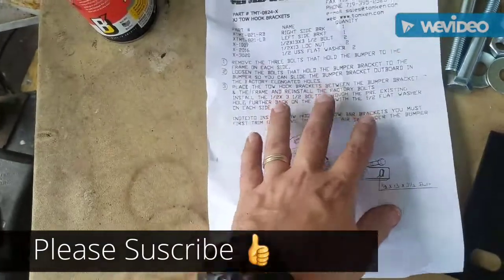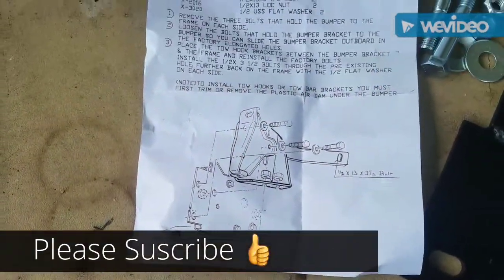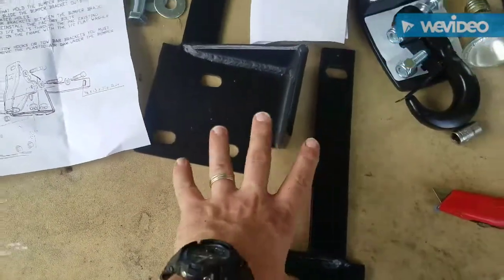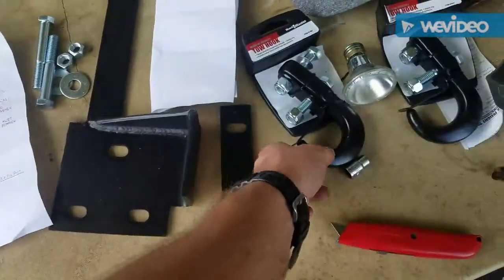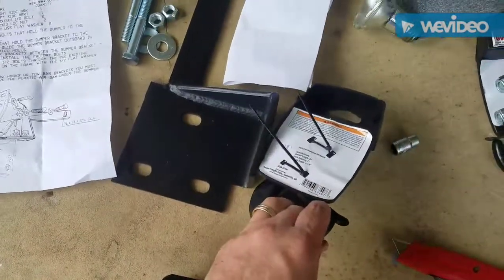Unlike my last project, this actually came with instructions and bolts. You get two brackets, two bolts and nuts, two washers, and some instructions. I had to go get these tow hooks from Harbor Freight, and they bolt onto the bottom.